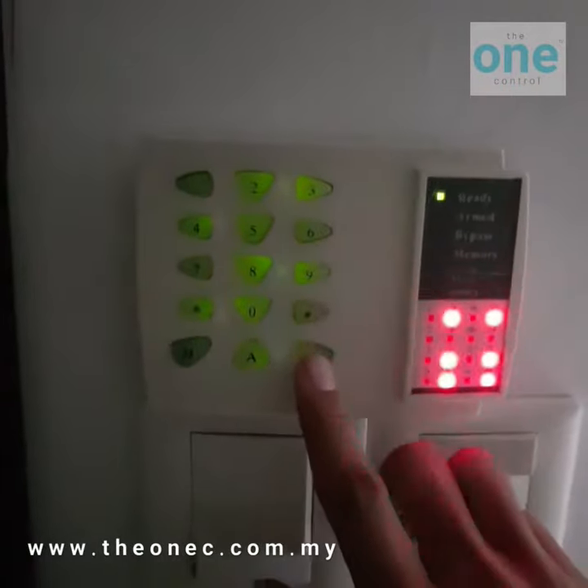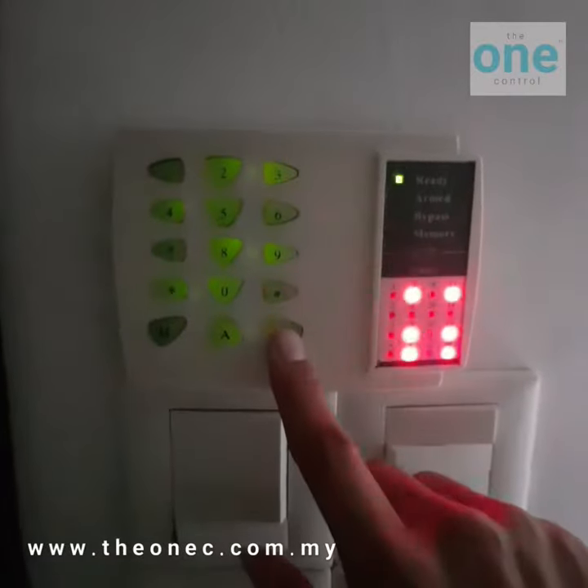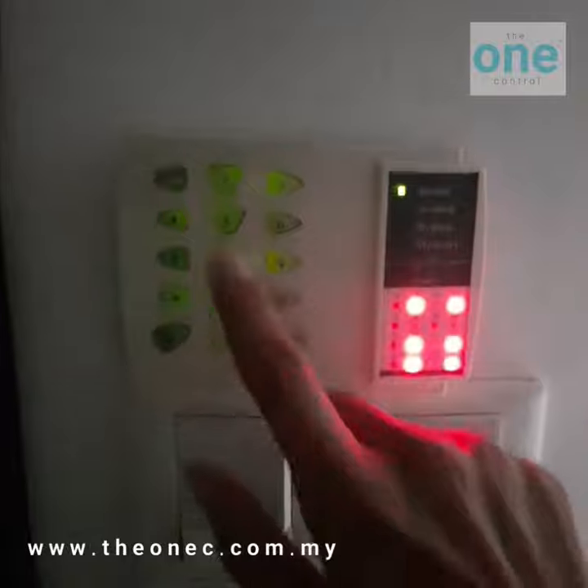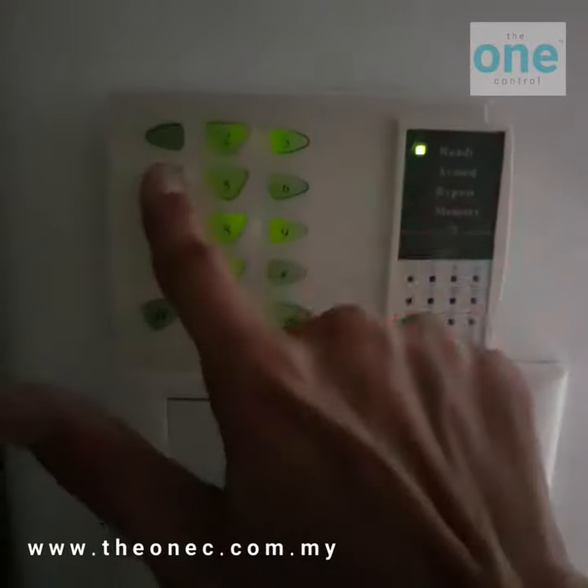So you press the P, press and hold for 2 seconds. This is working. Just now I pressed the P for panic — the alarm will trigger, and then I key in my password to turn off the alarm. It's working.